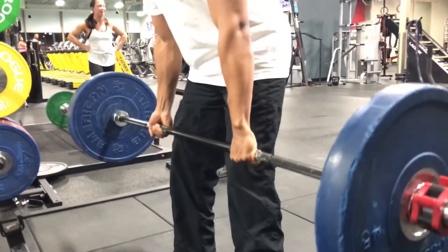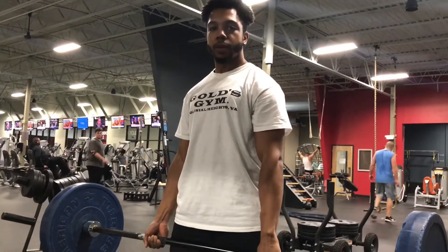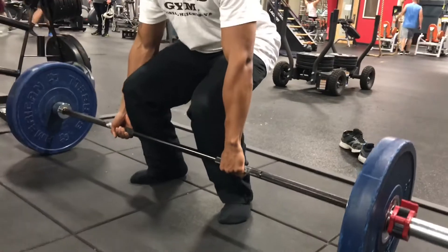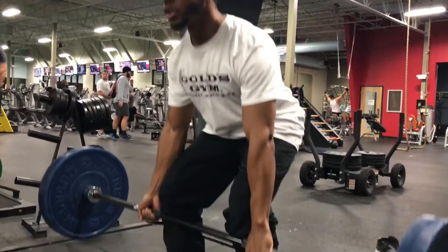Drive it up above your knees, pull with your back, and lock it out. When you're coming down, do everything in reverse — back down, once you get to your knees, break at the knees, then knees down, right back down. So again: press up, push with your legs.